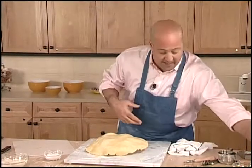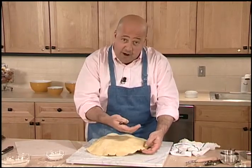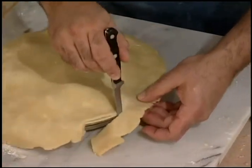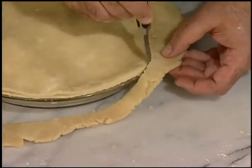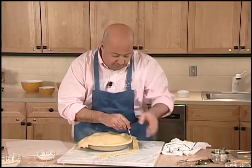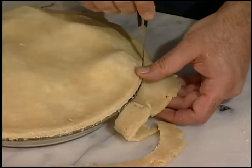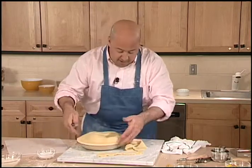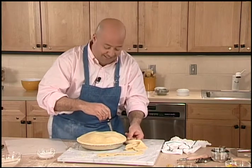Now it's time to clean it up. I'm going to use this small paring knife and let the side of the pie shell help me form that edge — pressing my knife against the edge of that Pyrex pan so that I get a beautiful, nice straight edge. Anyone can do that, because as long as my pie pan is straight, I'm going to get a straight edge.